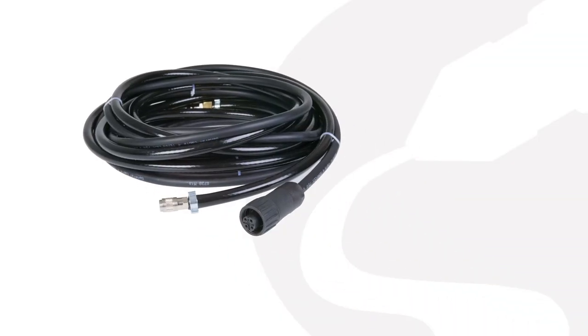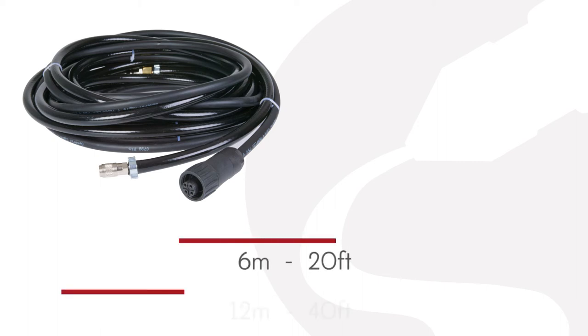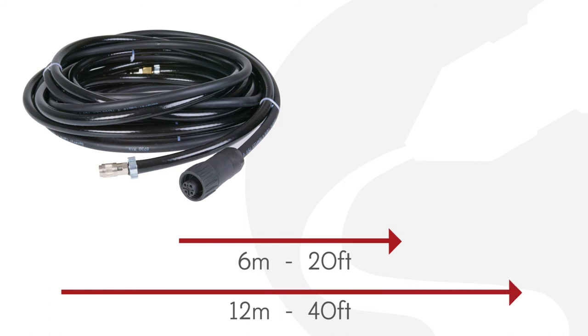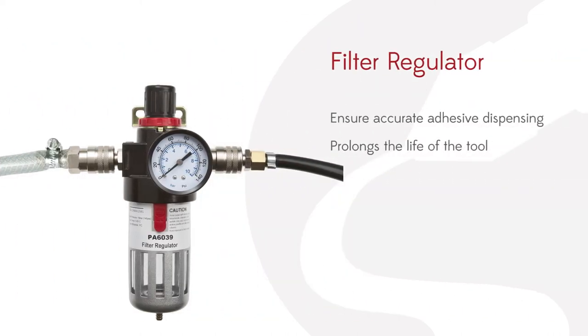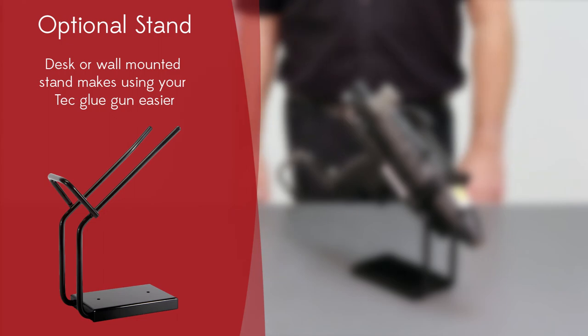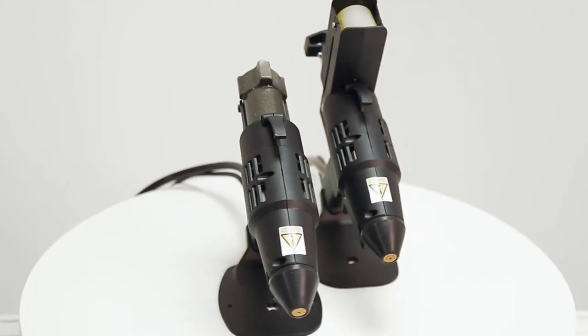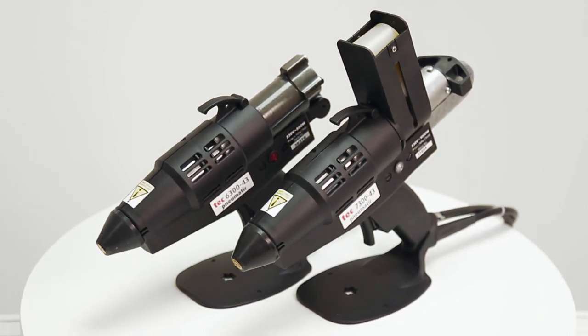Both spray guns can also be supplied as extension models that can be connected to cord sets of either 6 metres or 12 metres, perfect for some extra mobility when you need to take the gun to the job in hand. Accessories are available to make using the spray guns even easier, including a spring balancer support tool, a combined pressure regulator, filter and water separator, and an optional metal gun stand. Non-toxic, simple and clean to use, the SprayTex system is more efficient than solvent or water-based adhesives.